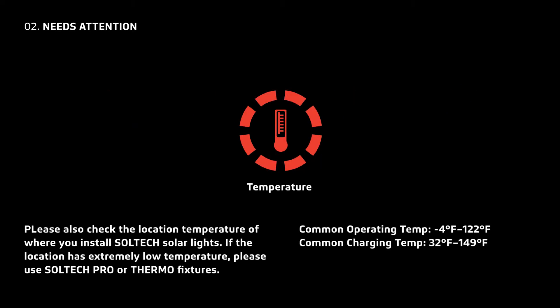Please also check the location's temperature when you install Soltech Solar Lights. Our products can operate in temperatures of negative 4 degrees Fahrenheit to 122 degrees Fahrenheit, and can charge in temperatures of 32 degrees Fahrenheit to 149 degrees Fahrenheit. If the location has extremely low temperatures, please use Soltech Pro or Thermo fixtures.